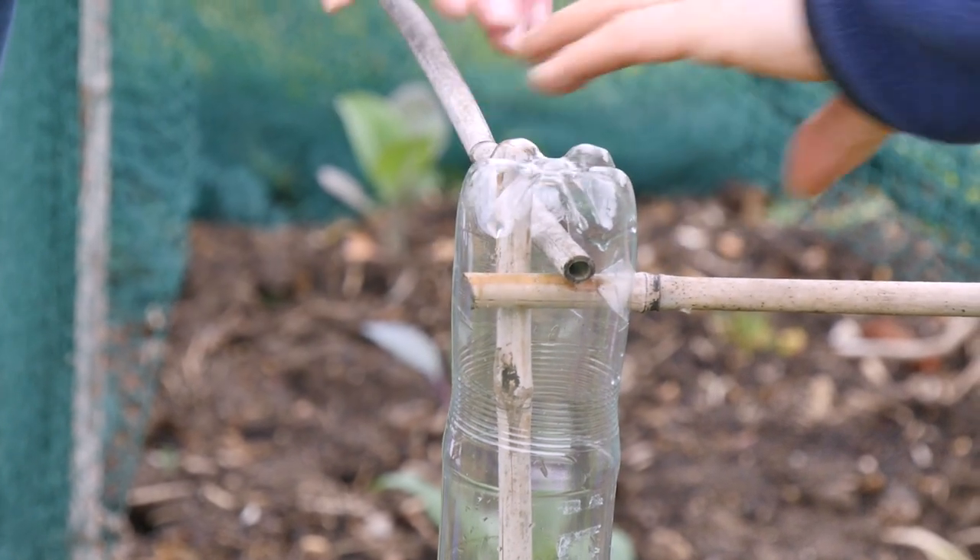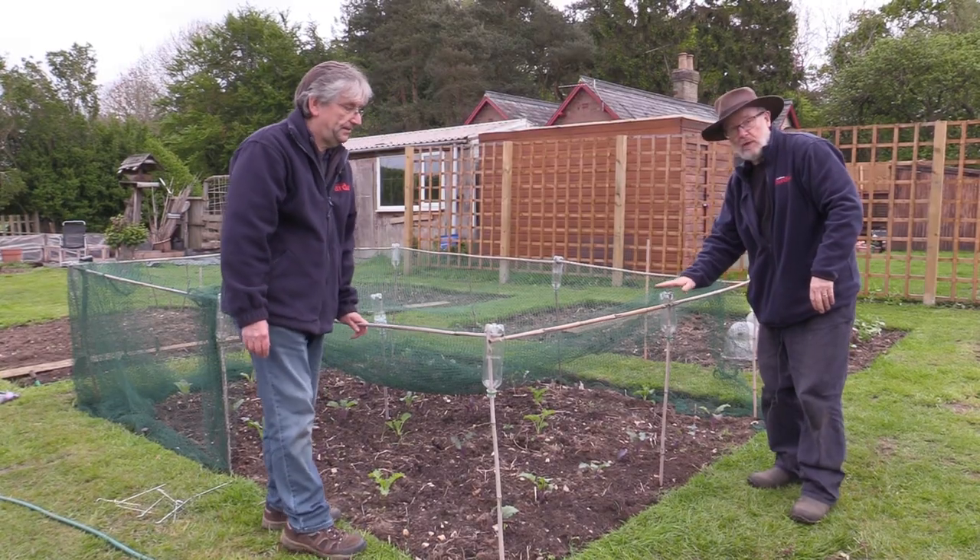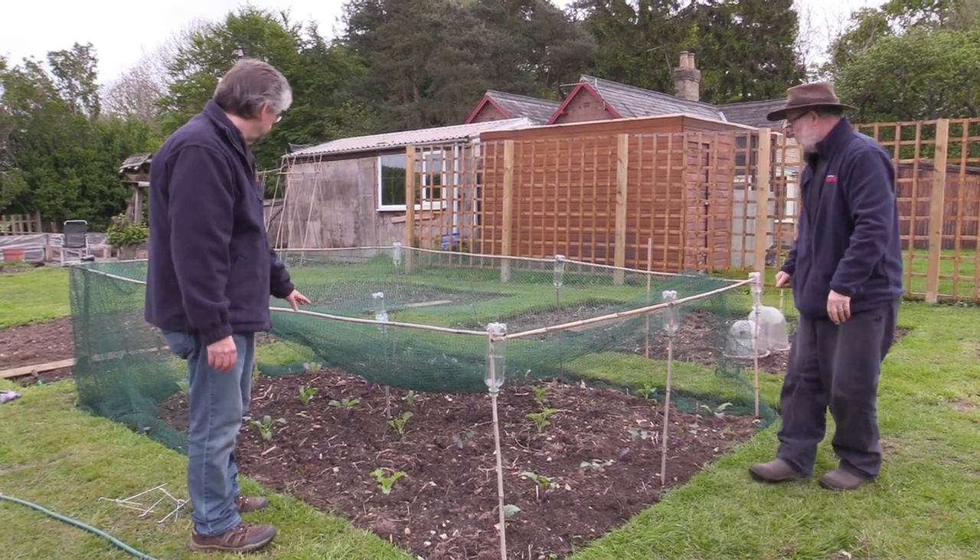There you go. Genius — that's really strong. And you just do it all the way along, all the way around. Won't take you too long.